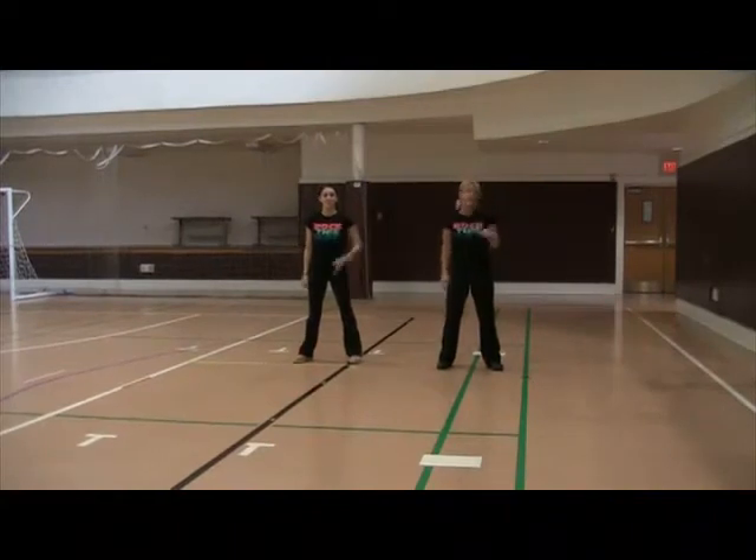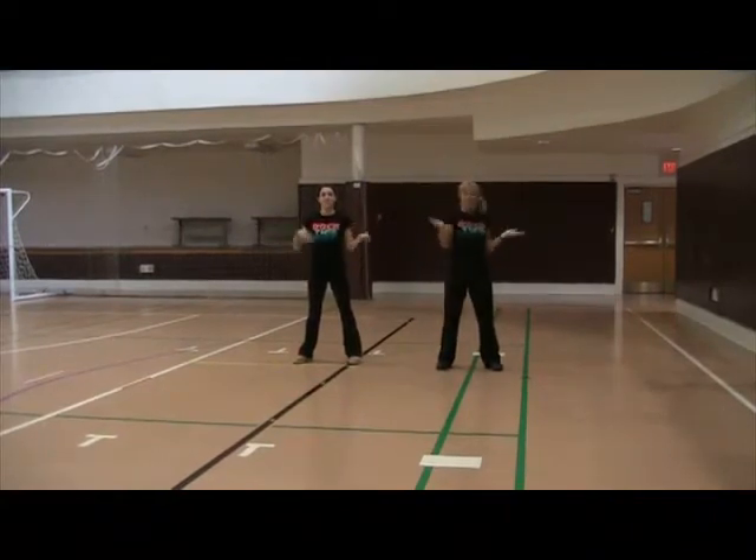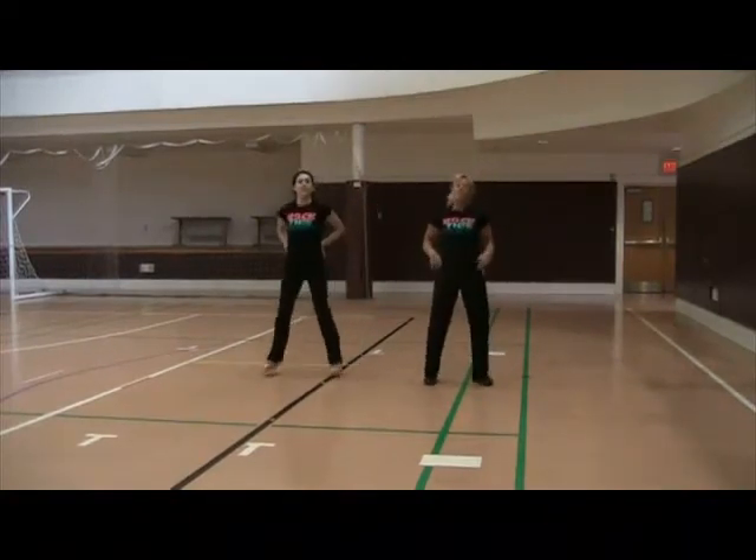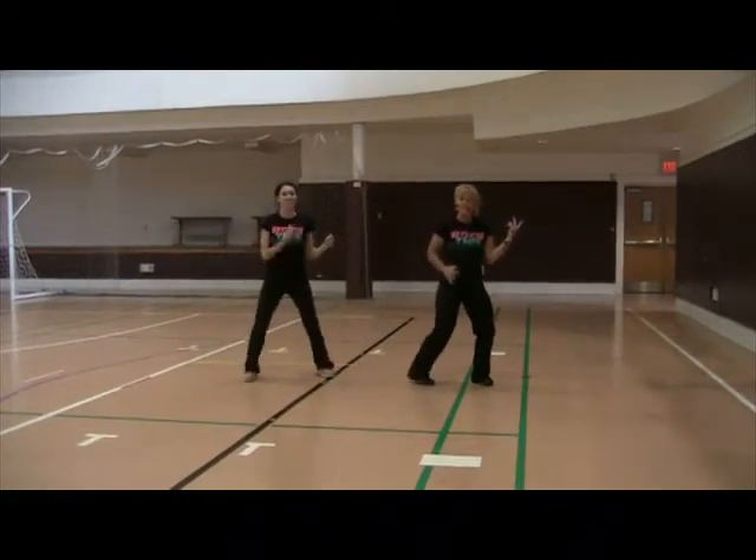Five, six, ready, go. Shake it, shake it, serve it, serve it. Hike it, hike it, roll, two, three, four. Reach, reach, bottom, bottom. Jump, two, three, four. Elvis, two, three, four, five, six, seven, eight.